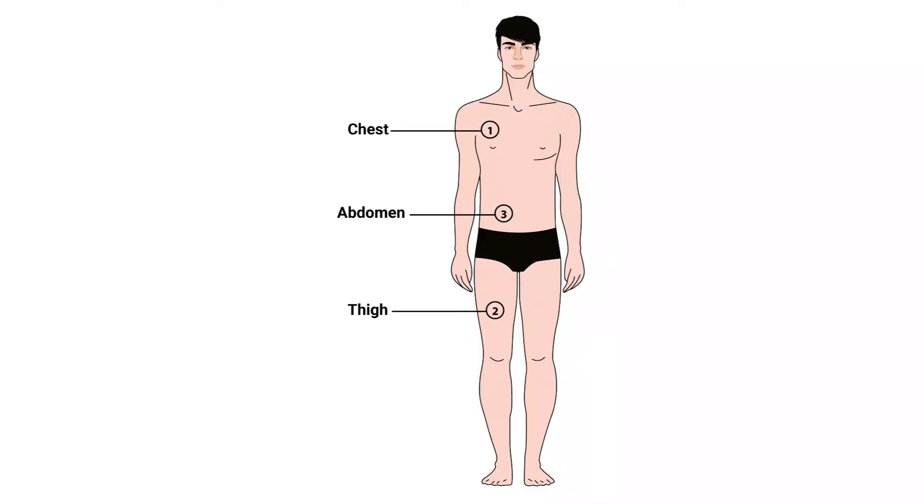We're going to use calipers to measure three points on the body: the chest, the thigh, and the abdomen. These points are different for women, so what I'm about to show you applies to men.